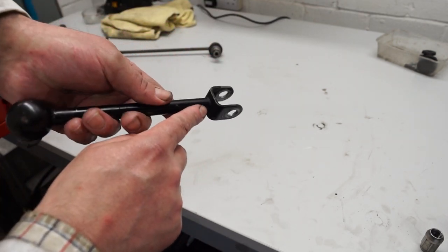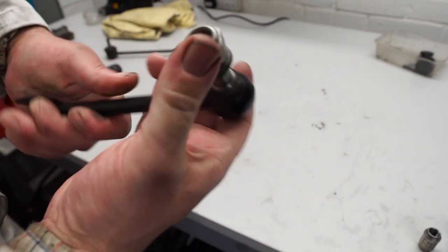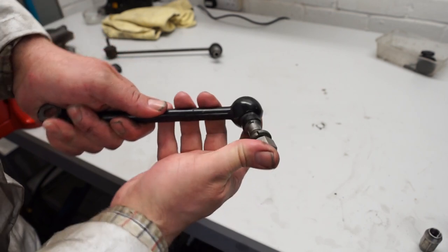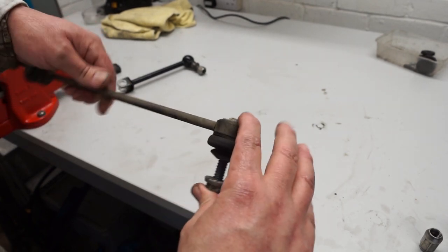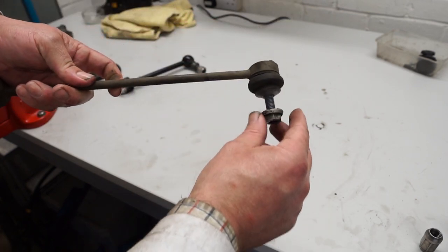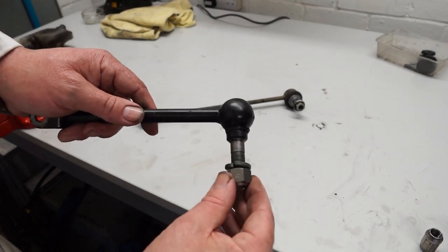Now we've got the drop link off the car we can have a good look at it. Often a place to check is around the top — that can break off — and also the bottom. Usually it's the rubber part that perishes, making the link very soft. This one feels very nice and looks like it's kept sealed, so no moisture has got in. There's been talk recently about these more modern style of drop links — this one is actually off a BMW, not an MGB — but the MG Owners Club make one with a more modern style of link. They are a lot softer and easier to move, so I couldn't really comment whether they're better or not. For my car I like the suspension as stiff as possible, so we're sticking with the original type.